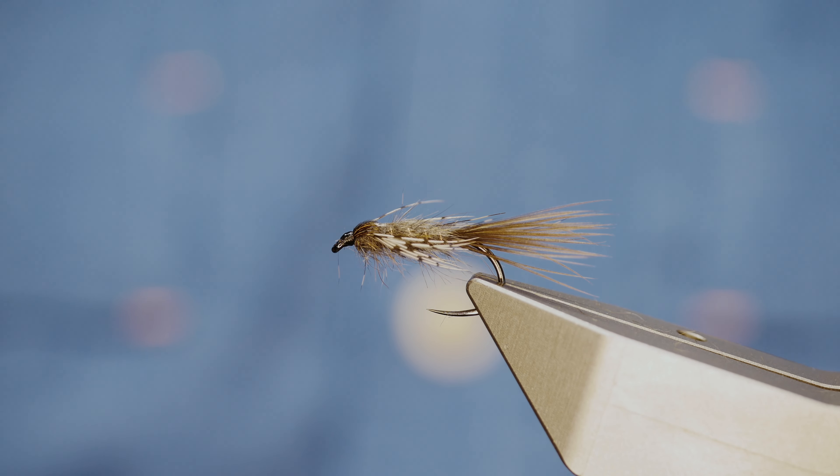Hi folks and welcome back to another fly tying tutorial. The fly you see in the vise is something I call the Swimming Nymph. So without further ado let's get into it.